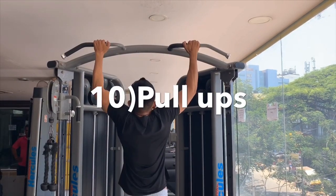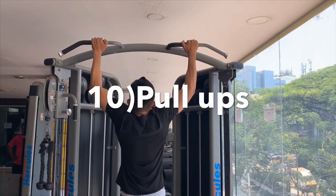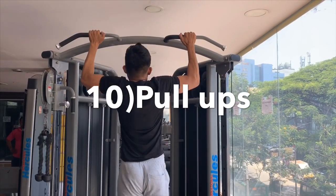This is pull-ups and bar hanging. This targets the back muscles.